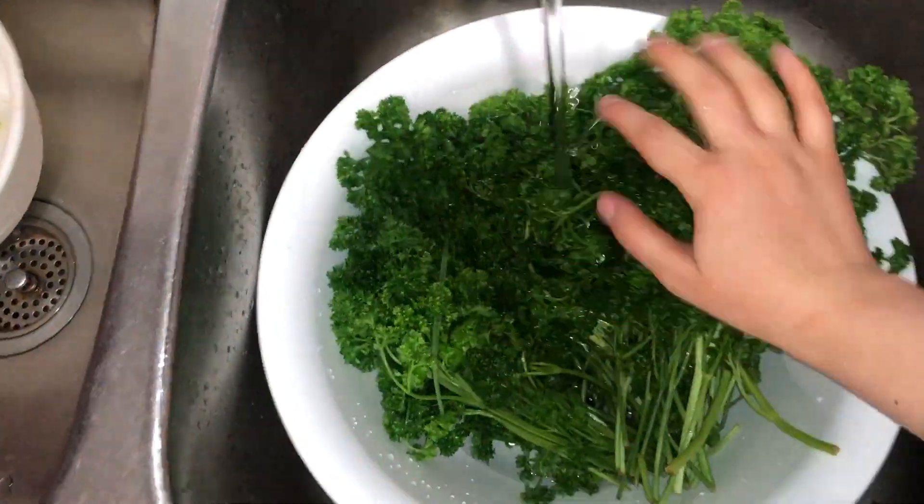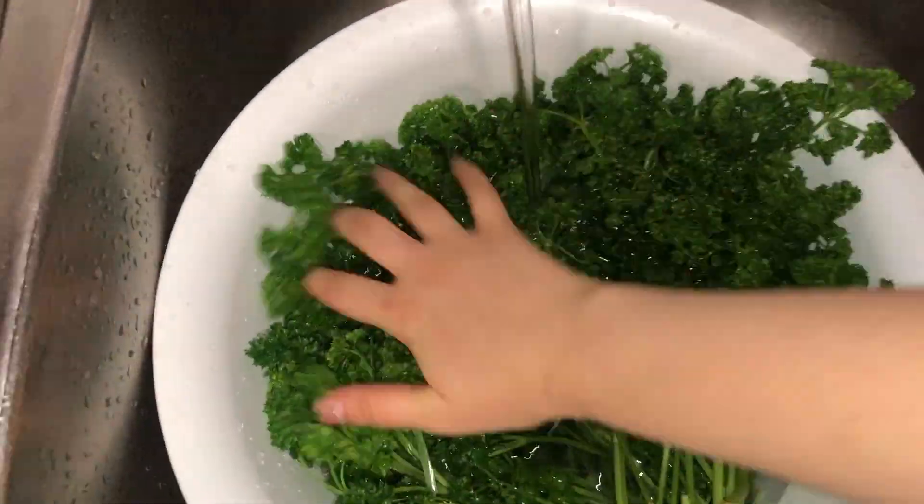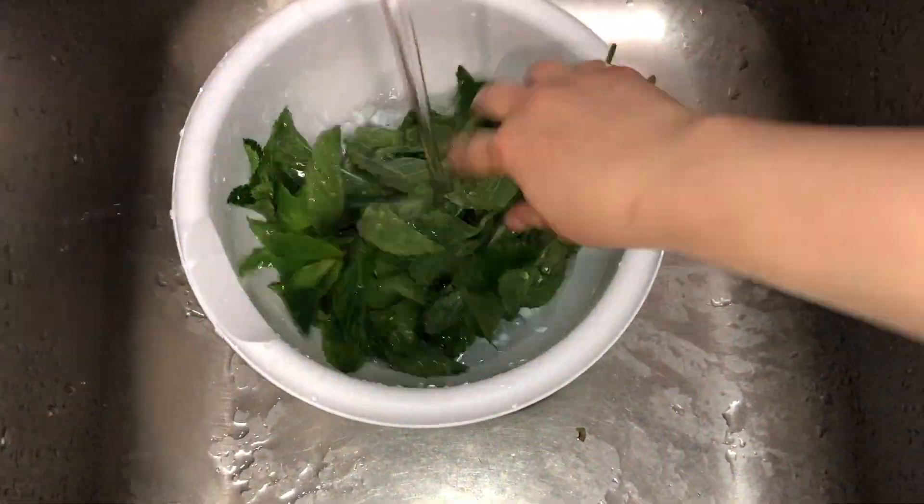Begin by rinsing your parsley several times. Repeat with the mint.